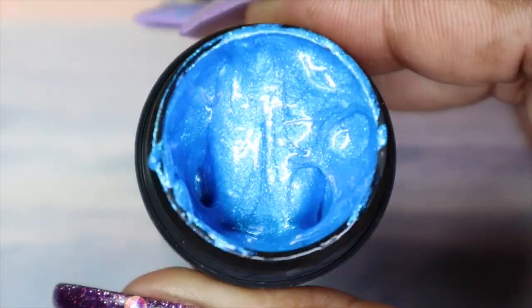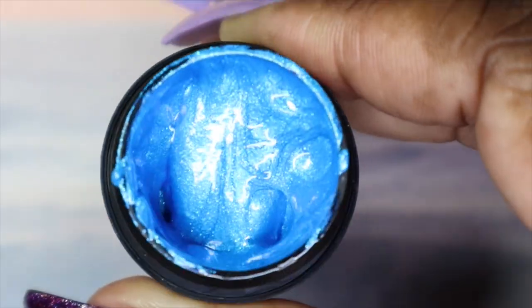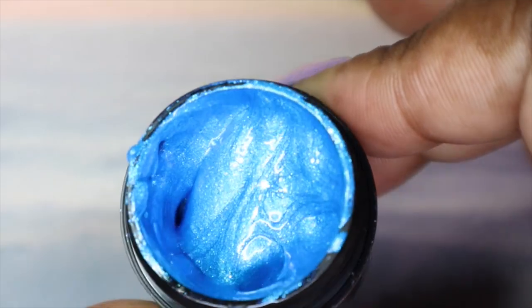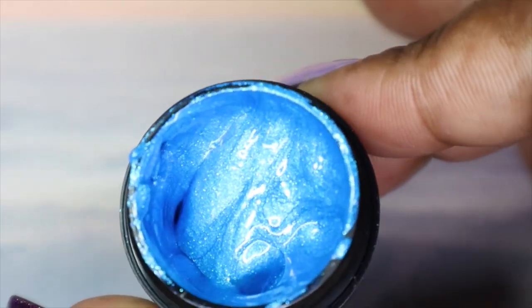Rockin Robin is a medium blue and it's got some light blue flecks in it. This one does seem a bit thicker than the other ones but it is so, so pretty.